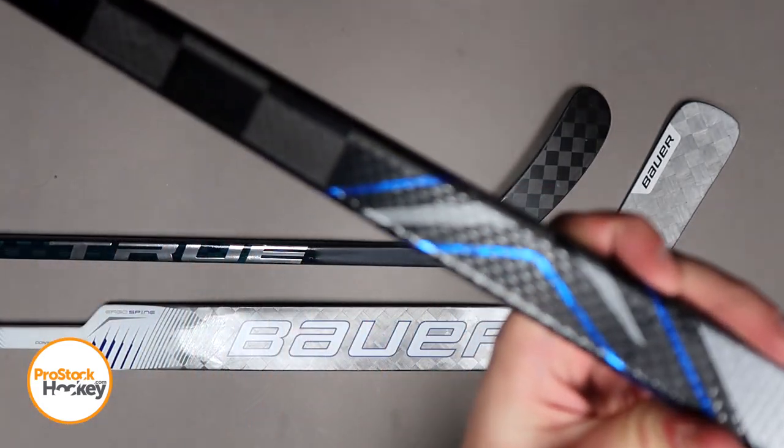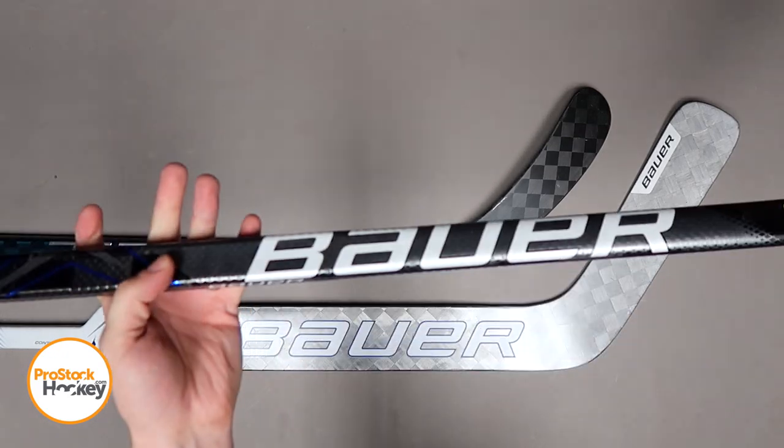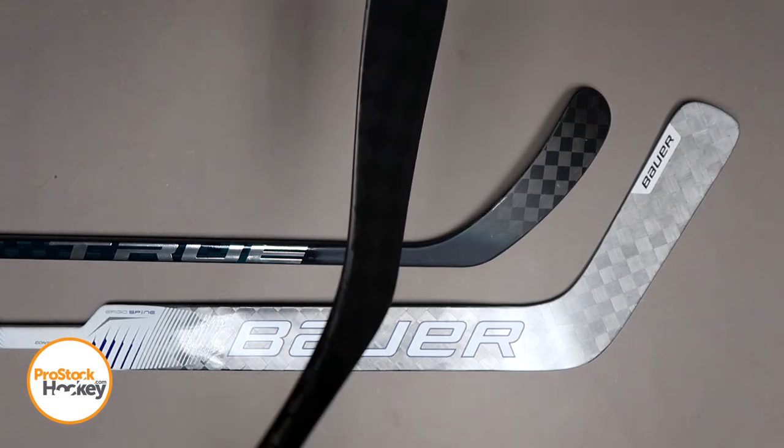If we take an even closer look at this stick, you can see that there's a raised checkerboard-like texture that's commonly found on Claude Giroux and Patrick Kane pro stocks as well, so he's in pretty good company there. From the top down view, we have a P92 blade.